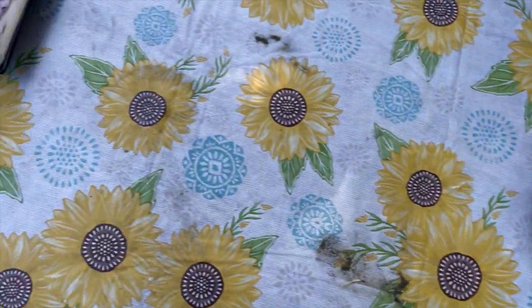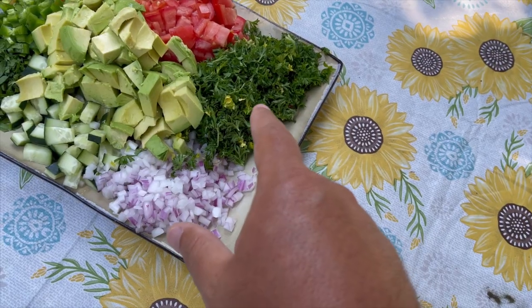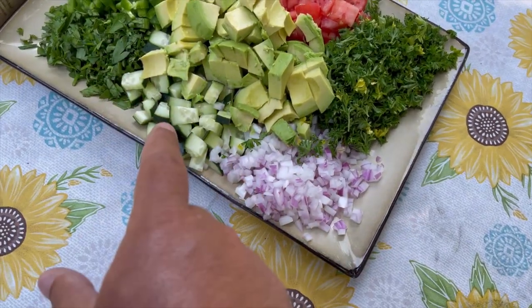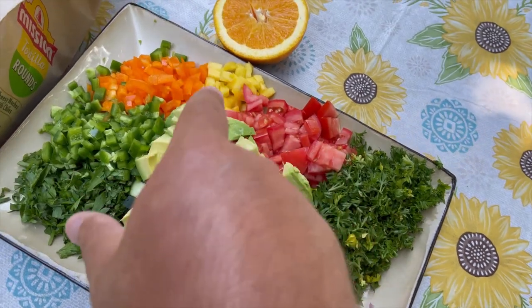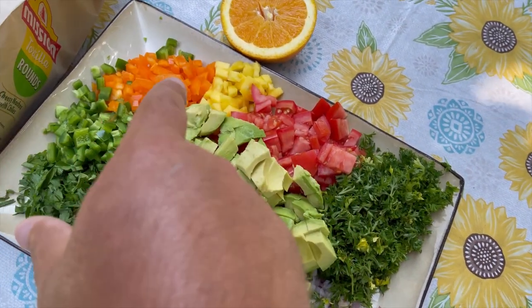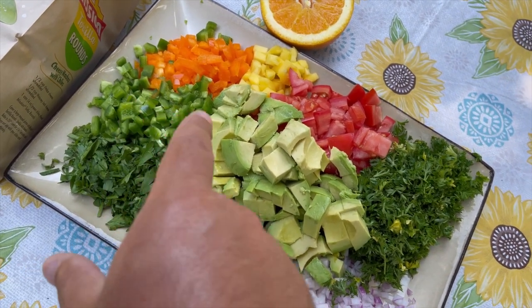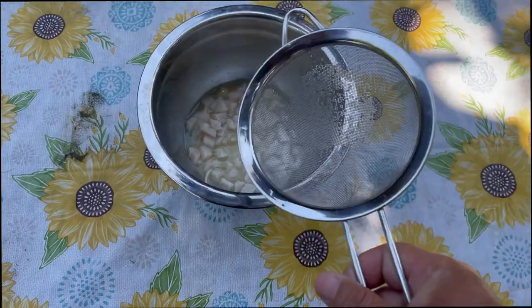For our vegetables we have: one half of a red onion chopped, one half a bunch of parsley, two avocados, one cucumber, two plum tomatoes, a half of a mango, one orange bell pepper, two jalapeños with the seeds removed, and a half of a bunch of cilantro.